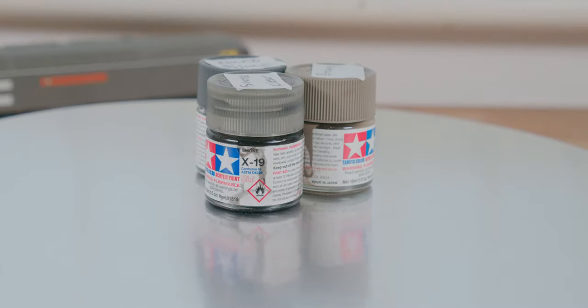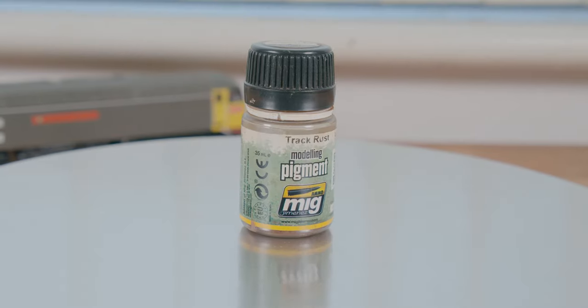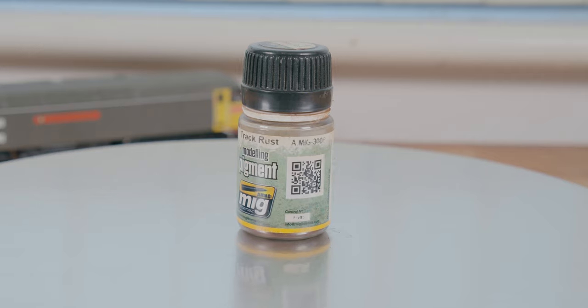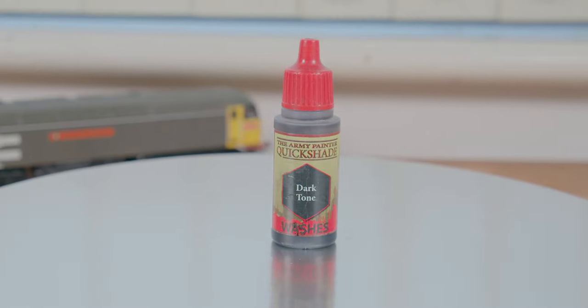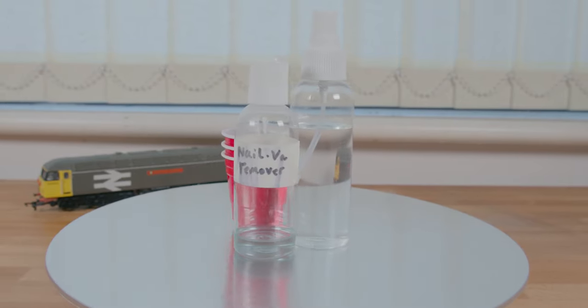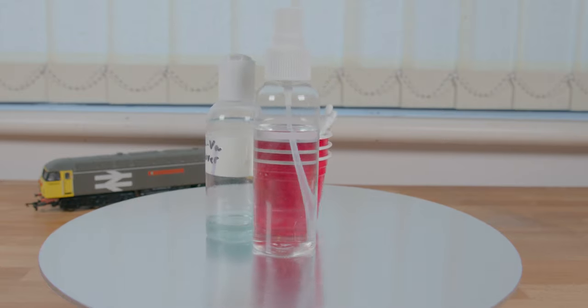These are the paints we're going to be using: a smoke, a brown, and a NATO black. The black helps dilute the brown if it's too much. This track rust is just a powder — these are amazing if you don't have an airbrush. And to make the details pop, we're going to be using this black wash. Alongside those, I will be using nail varnish remover, water, and a few cotton buds, purely because they help with everything.